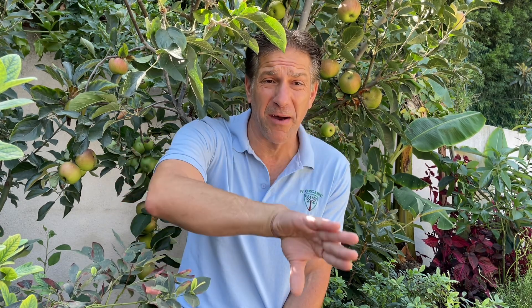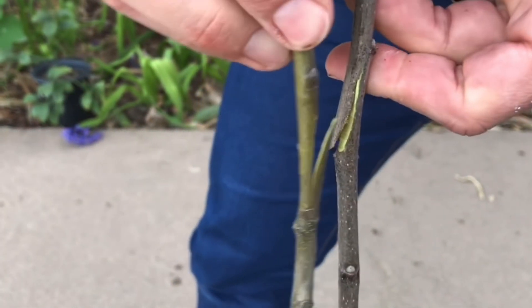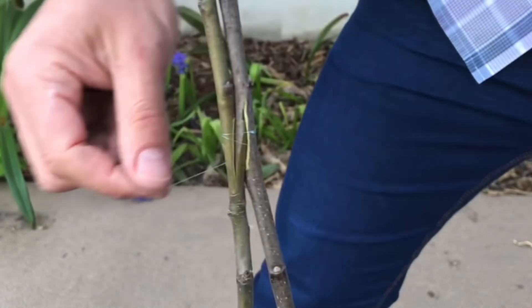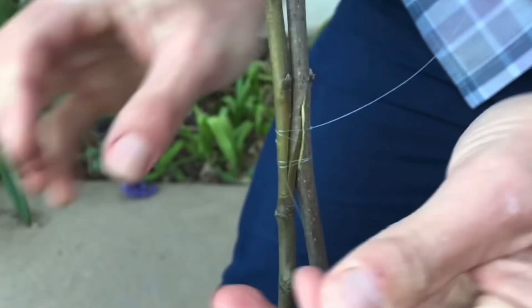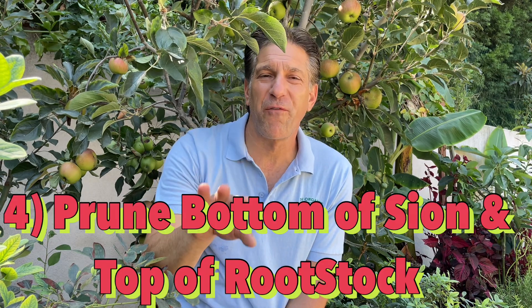Tip number three is grafting. My favorite method is the approach graft, which can be applied from spring all the way through summer and even early fall in warmer grow zones. You need about three to six weeks of growth period where the two plants are aligned next to one another. I use nylon string to unite the two cambium tissues — the cambium layer is just underlying the bark and just a few cells thick. As long as the cambium tissues are in contact, healing begins within the first week, and generally within six to eight weeks you'll have grafting success, at which point you can separate the scion wood from the rootstock.